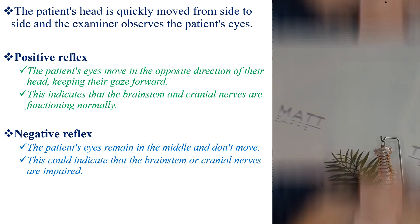To perform this procedure, the patient's eyelids are held open. The patient's head is quickly moved from side to side, and the examiner observes the patient's eyes. A positive reflex is when the patient's eyes move in the opposite direction of their head, keeping their gaze forward — this indicates that the brain stem and cranial nerves are functioning normally. A negative reflex is when the patient's eyes remain in the middle and do not move, which could indicate that the brain stem or cranial nerves are impaired.